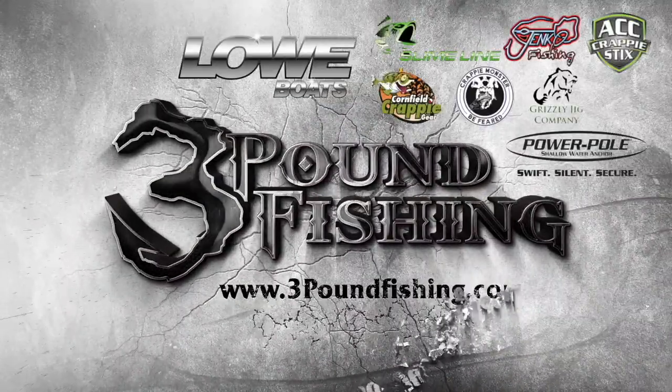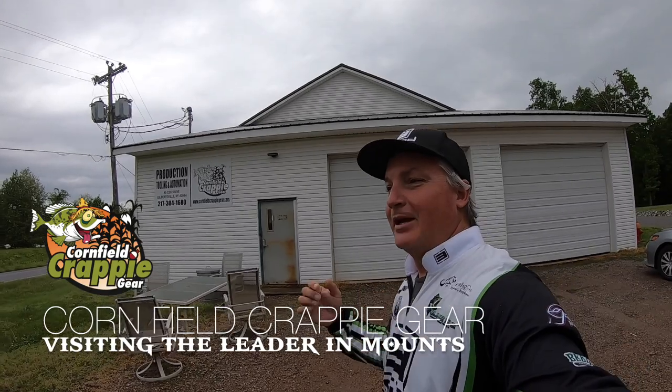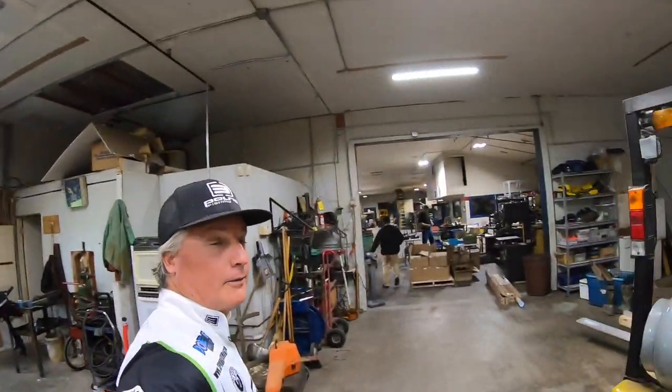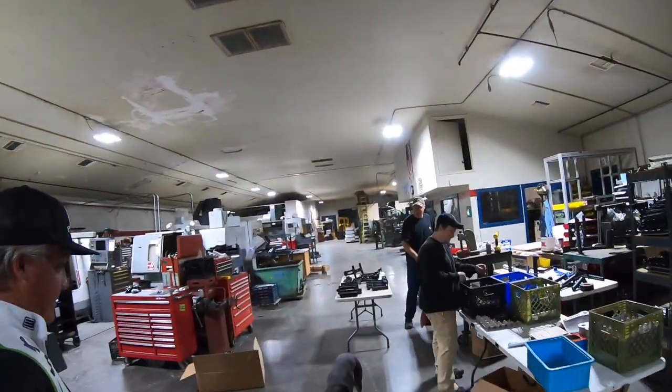You're watching Three Pound Fishing, sponsored by these great companies. What's up guys, I'm at Cornfield Crappie Gear in Kentucky and today I'm picking up my mounts for the new boat. A lot of work is being done on the boat, and one of the most important things is having a good solid mount. We're going to be hitting those waves — if you saw the Lake Washington episode, that was 22 miles an hour, probably four or five foot rollers, and those mounts didn't budge an inch.